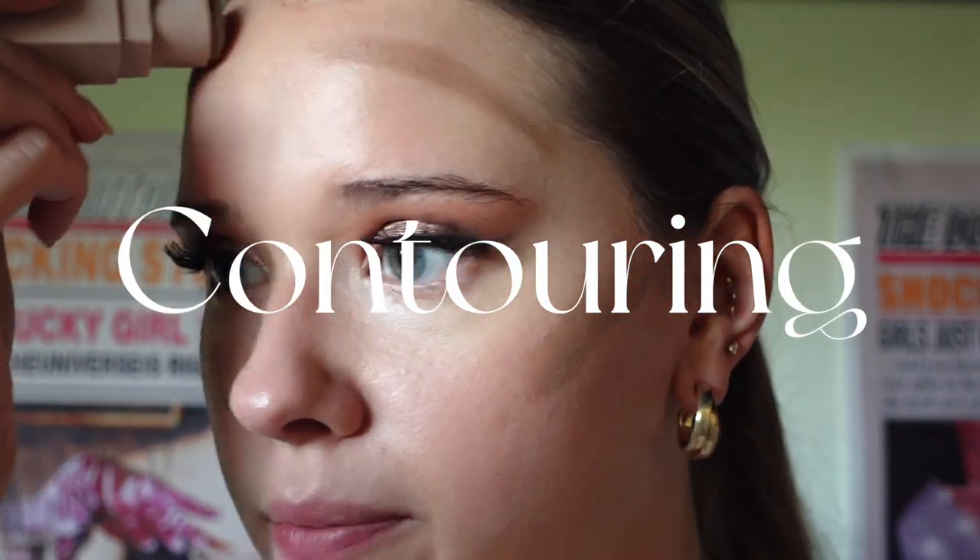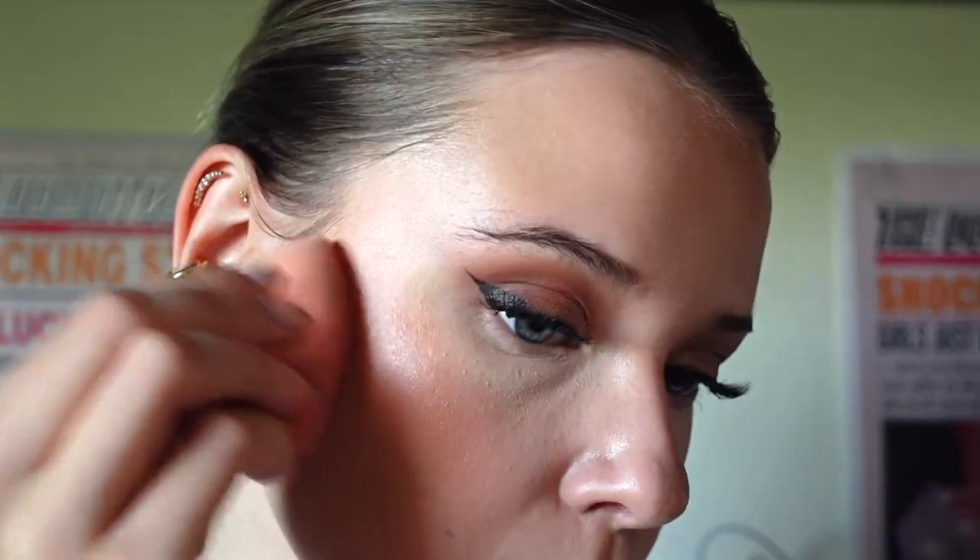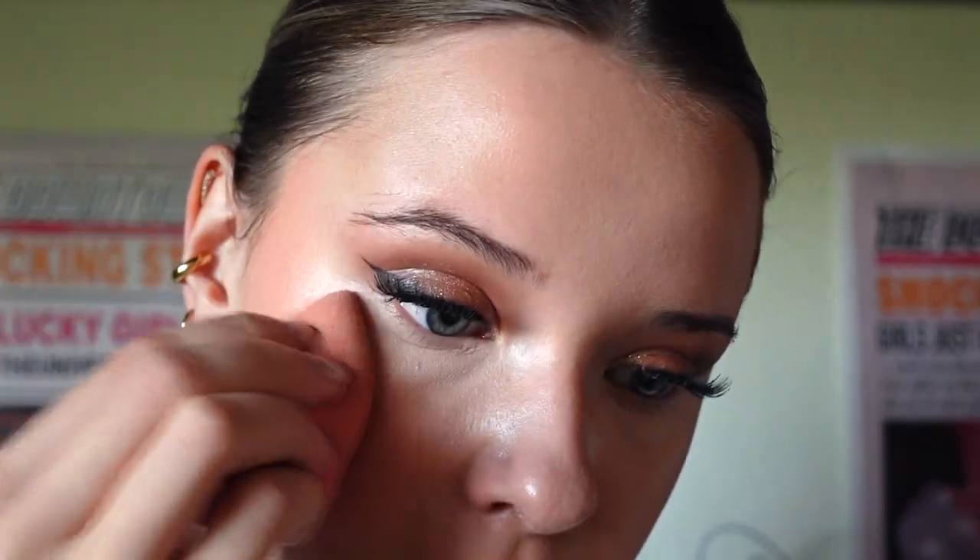Now we're going back into cream products — winter might be coming up, but that doesn't mean cream products are out of the trend. I'm using the Fenty Beauty stick to contour. As you can see here is my natural shadow; I put it a bit higher up, which makes my cheeks look thinner because I'm placing it higher. Next I'm going in with the Melt golden hour blush — it's a bit more of a warm tone but it matches the eyeshadow very well. I'm just going in with a beauty blender to clean it out.